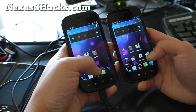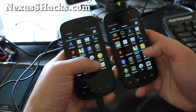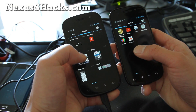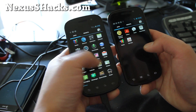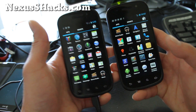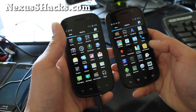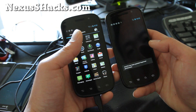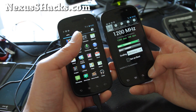Let me show you around. You get a full ICS experience of course. This is one of the more stable — probably the most stable ICS ROM you'll see other than the Galaxy Nexus. So far I kind of like it. For the Nexus S 4G you can overclock it to 1.2 GHz, which I believe will get even better as we go along.